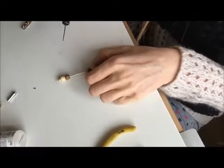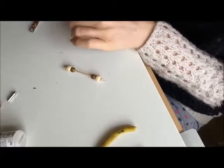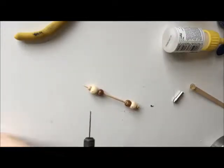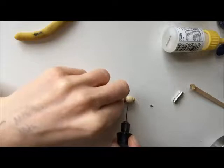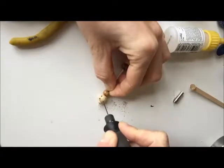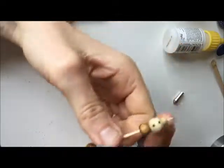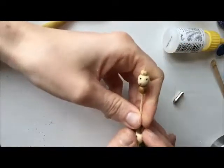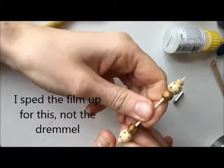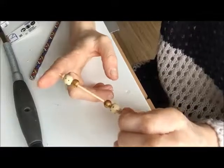I'll zoom in so you can see me drill these holes. You don't want your Dremel at too fast a speed because otherwise it will career off, and you don't want to snap your drill bits — which I have a very bad habit of doing. We need to drill four holes in each one.